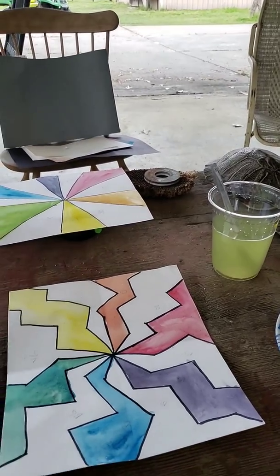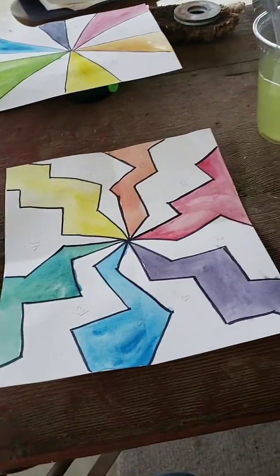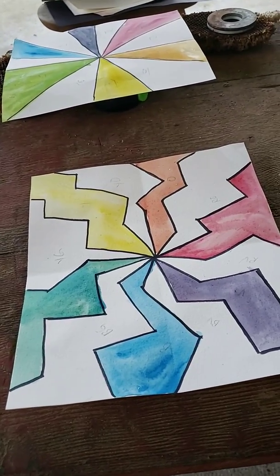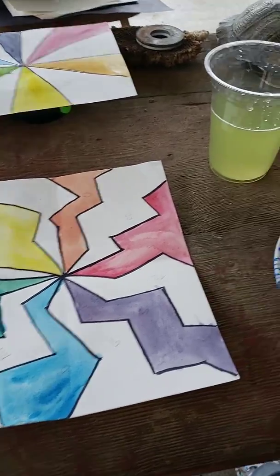Hey guys, here we are at the ranch and we are ready for the tertiary colors to be created. They're the third set of colors that make up a basic 12-color wheel. So I think we're going to go ahead and do the yellow-orange and the yellow-green first before we do anything else.